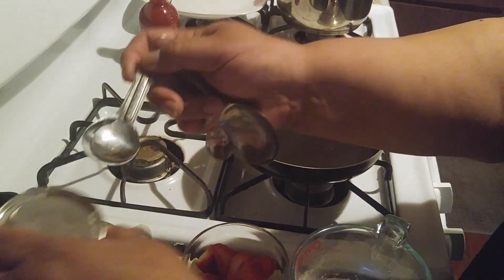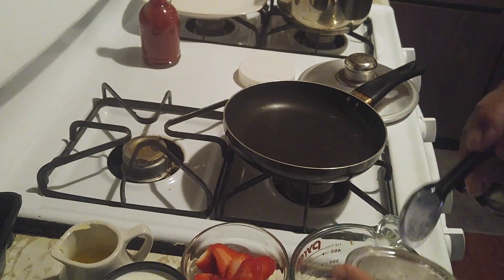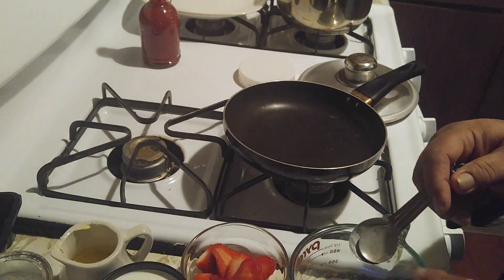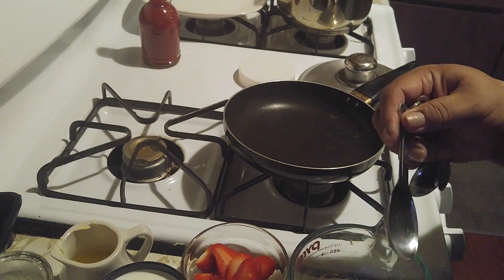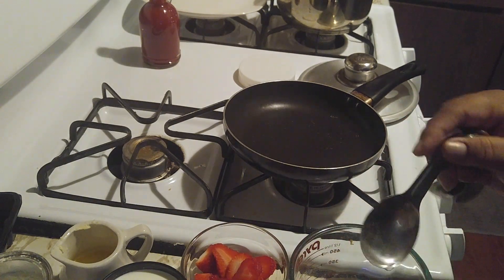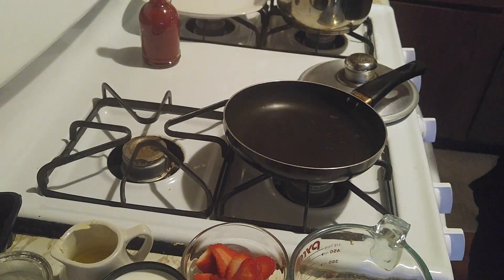We start with one cup of flour. Let's add the two teaspoons of baking powder — they're in the cup. Now let's add our sugar: three tablespoons of brown sugar. You can use white sugar if you like, but I do not like using it.